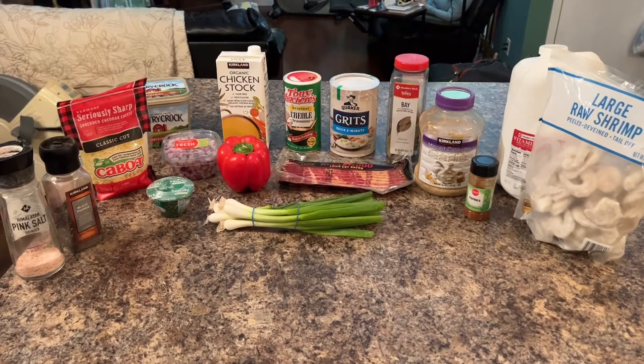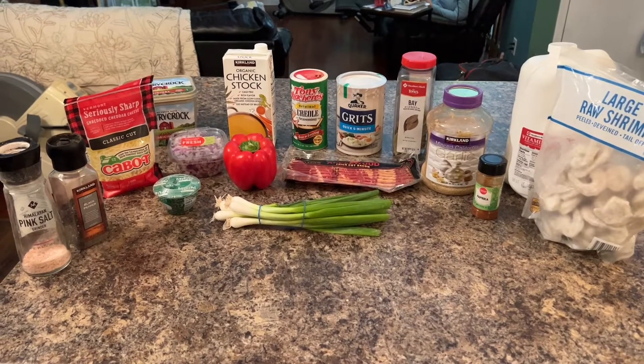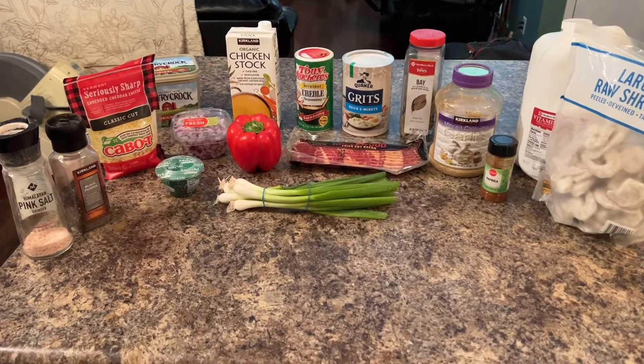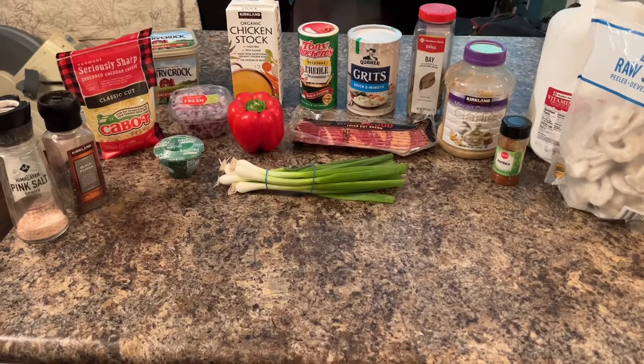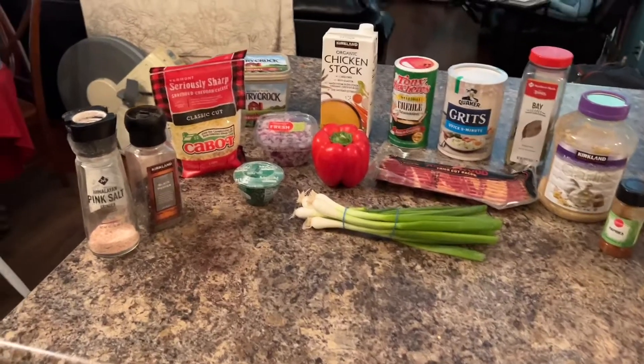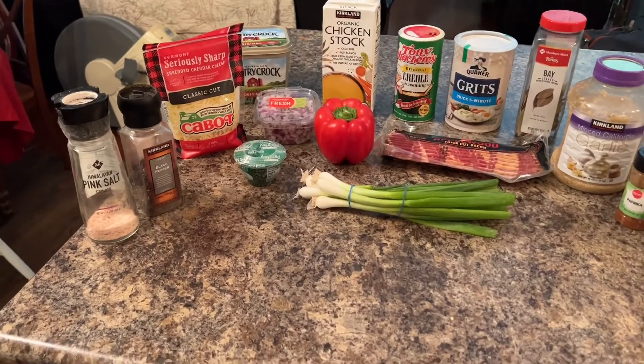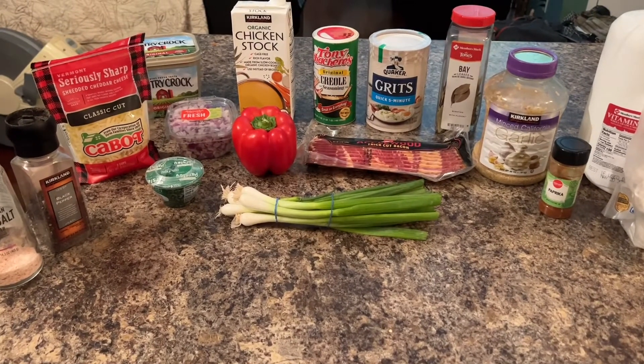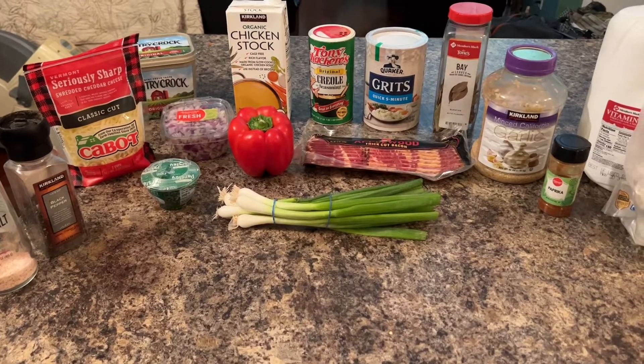Here's a shot of all our ingredients. Of course there's the shrimp, we got some grits over there — we're using quick grits today. I don't think you need to use the old-fashioned kind, the quick ones are just as good. We got some thick-cut bacon and some seriously sharp white cheddar cheese. Those are the big ones, and some onion and bell peppers.